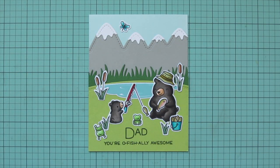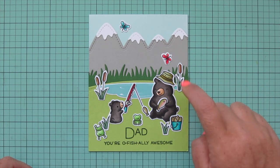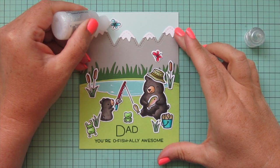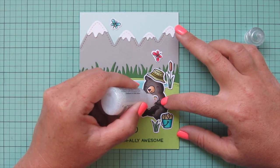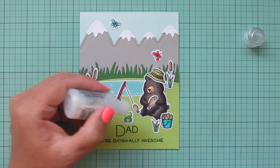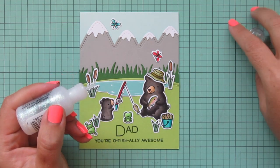So I colored and die-cut another dragonfly in red and added that on the right-hand side, swooping down toward the pond. I know masculine cards don't usually have glitter, but I couldn't resist adding a touch to the dragonfly's wings and also on the bellies of the trout — because fish have scales and scales catch the light, so it seemed appropriate and not too out of place. I just added a tiny bit so it would have a little extra something.